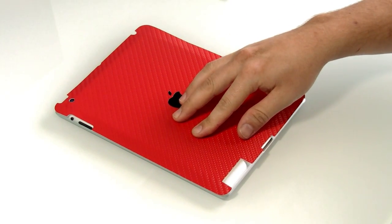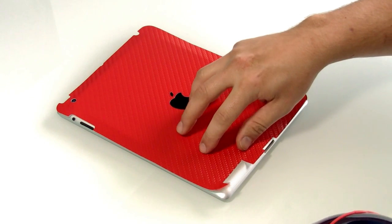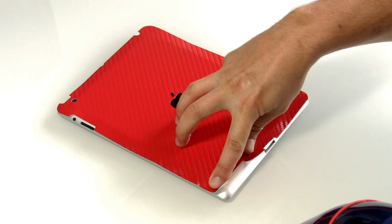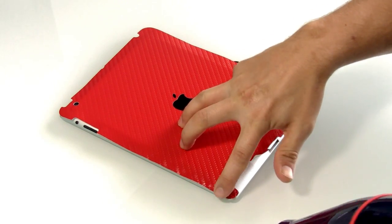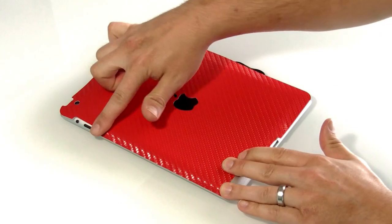At this point the majority of our main installation is done and we'll be moving on to the corners. The iPad 2 and the new iPad have a very rounded dimension in the corners so we need to use heat to soften the film to get them to go down. As you can see we're applying the heat downwards towards the table and having it bounce up to the underside of the film.